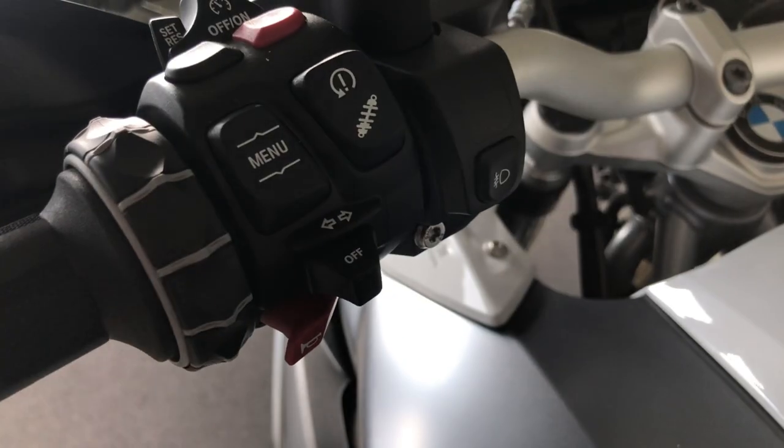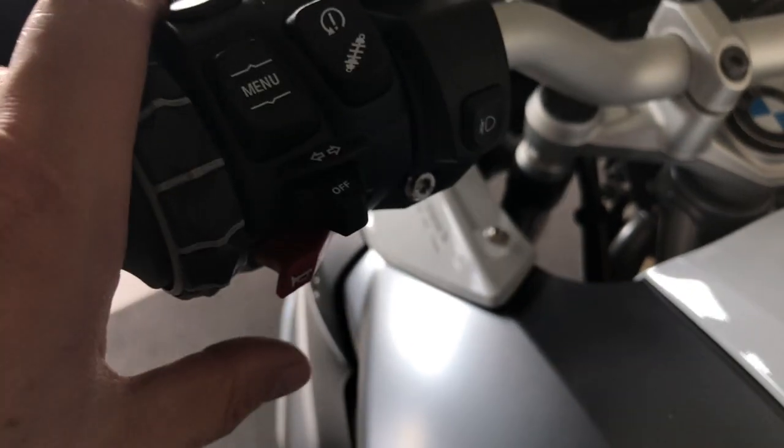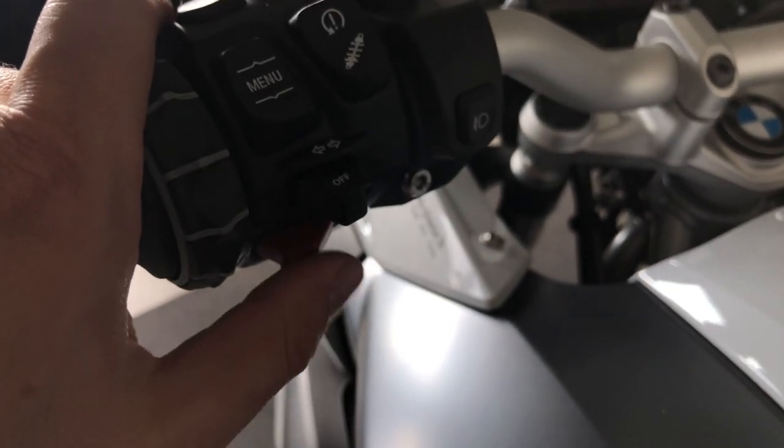Turn signal: right, left, push to cancel. It also cancels by itself. The horn is under here.